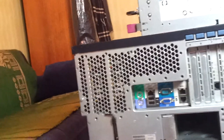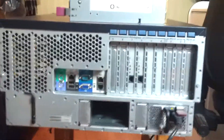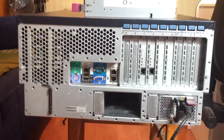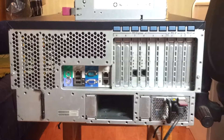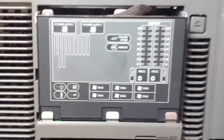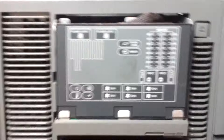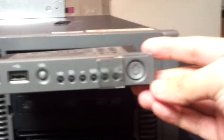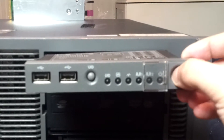What the fuck? I power up my server now. And... power up my server. What the hell?